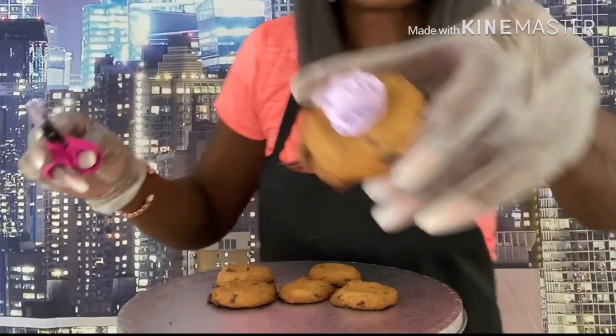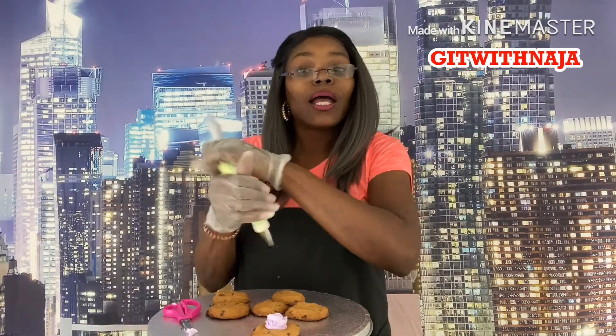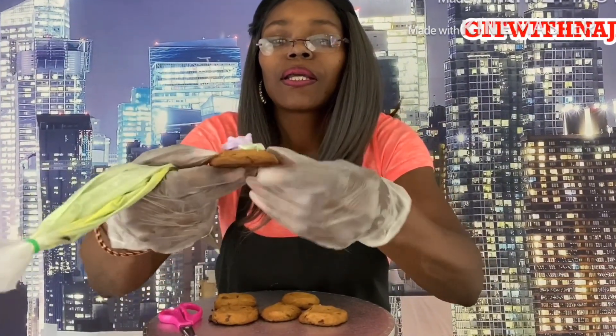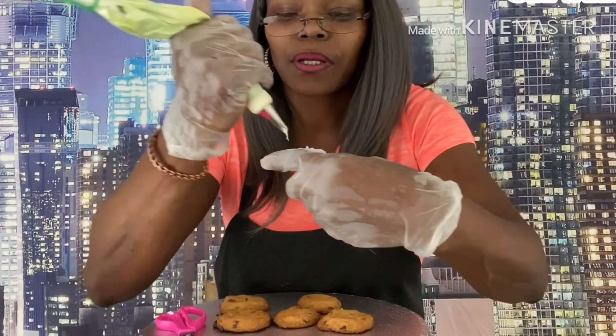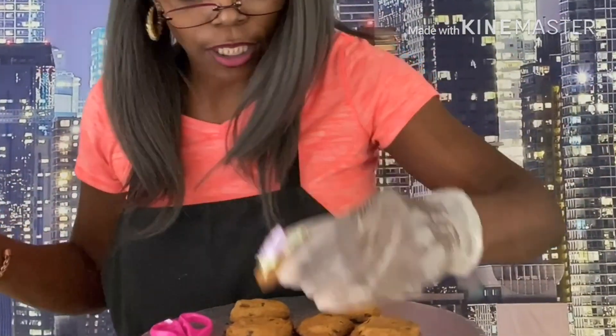Go the opposite way so that you won't pull the rose off. Then we're going to put some leaves on it — some little green leaves — just to kind of dress it up. And there you go, you've got a little rose on a cookie!